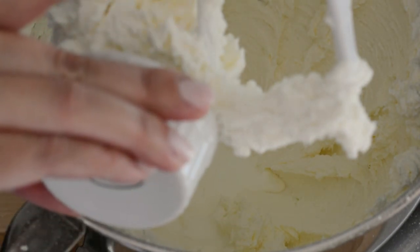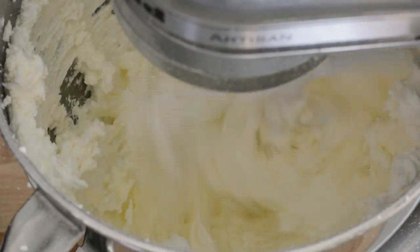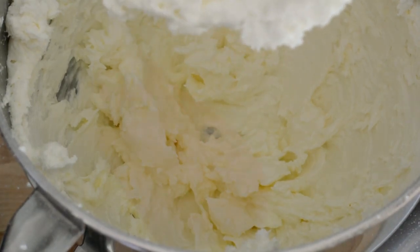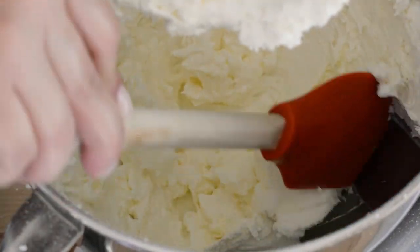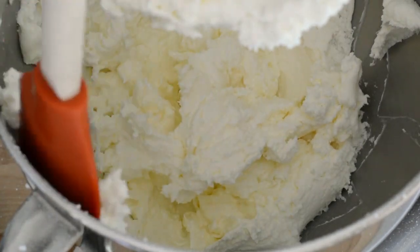Now we're going to add heavy cream or milk, and this is just to thin out the texture. We're going to beat this for about 2-3 minutes on high speed. We're also going to scrape the bowl a few times just to make sure that all of our ingredients are well incorporated.